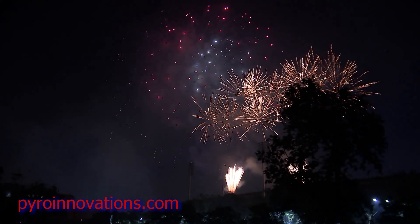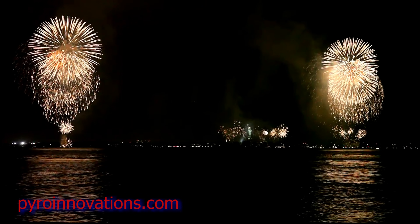If you've ever wondered how the big fireworks work that you see at a public display that give you all the oohs and aahs, you've come to the right place. But first I'm going to start by dispelling a myth about the fireworks that you see at a professional fireworks display.